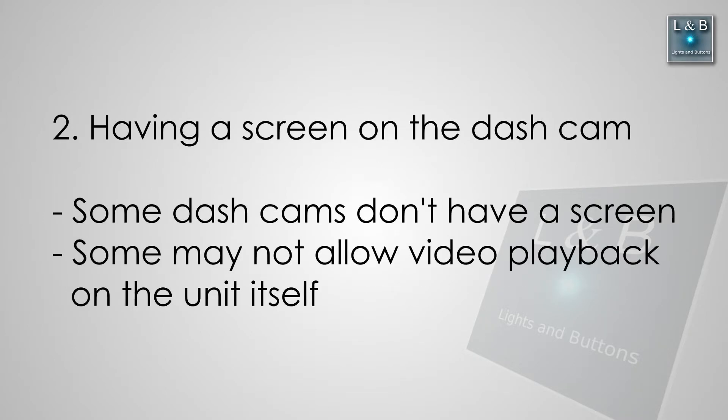Two, having a screen on the dash cam. Some of the older dash cams I've seen don't have a screen, and they rely on you taking out the memory card and putting it into a PC just to view any video on it — and I feel like that's a poor design. Even if it's a small screen, you can at least preview some of the footage you have.